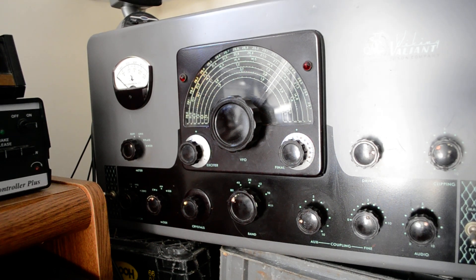Well, this is a Johnson Viking Valiant. I'm not going to do a whole lot as far as demonstrating it is concerned. The how to tune it up is basically in the manual. If you're not experienced with vintage gear, this should not be something you should own. And you are hearing some noise from 80 meters.